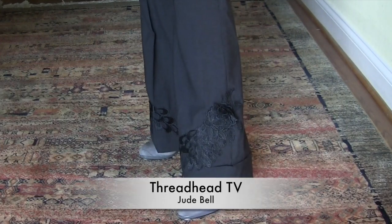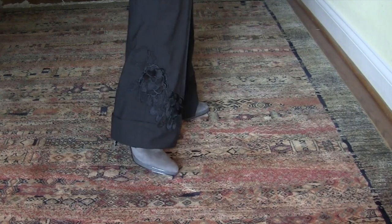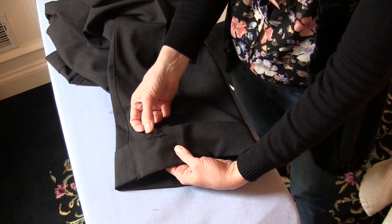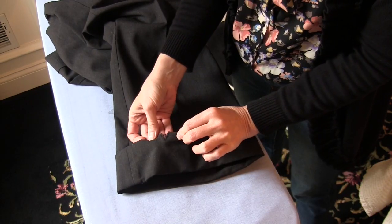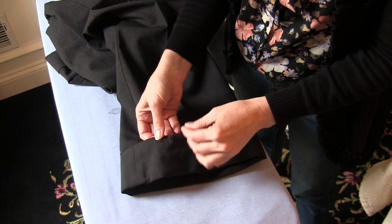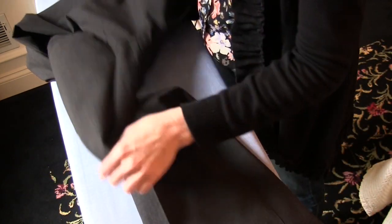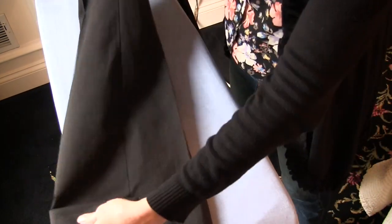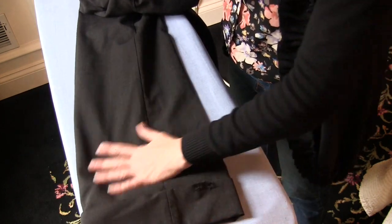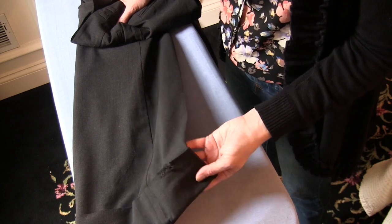Today's episode is an embroidery pant hack — even if you don't have an embroidery machine, stay tuned. This is a pair of pants that my heel caught a cuff and ripped as I was going down the stairs. I love these pants and they're still in really good shape otherwise. I've had them for years and they are a very flattering fit, so I didn't want to throw them away even though I was tempted to.